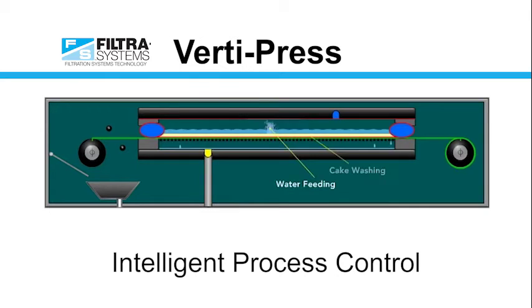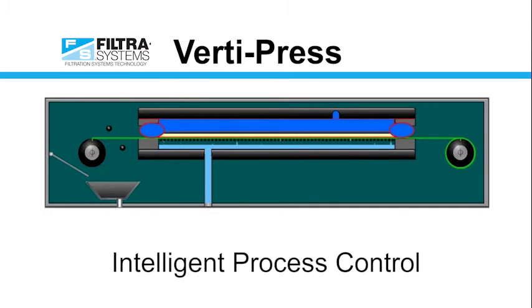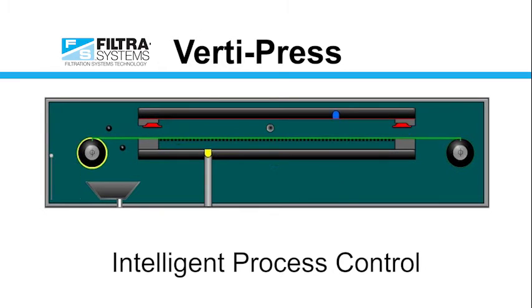We can then wash the cake clean and provide a pure product. We mechanically press the filter cake which optimizes cake dryness. After dewatering with air, at the end of the cycle the filter automatically discharges the cakes and scrapes and washes the filter belt.